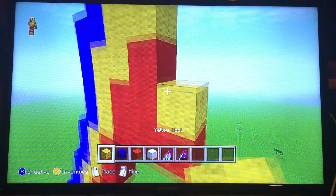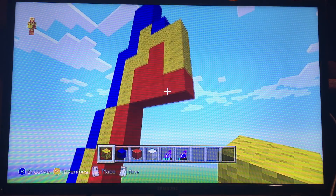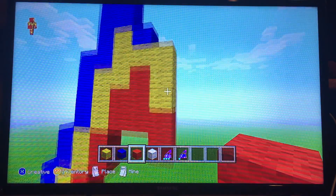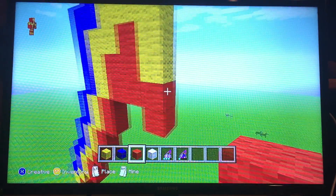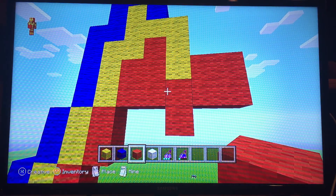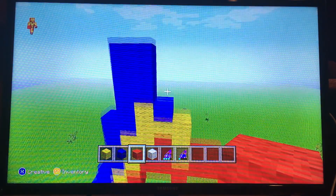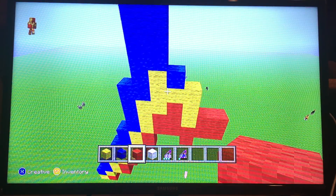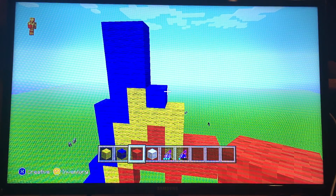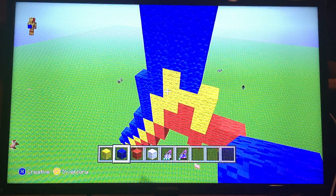Then you're gonna want to put some more yellow wool there. And then put some red wool down here, below that block of red wool. Then go ahead and put a square of red wool there. Now I'm gonna go ahead and put some more blue wool in this area right over here.